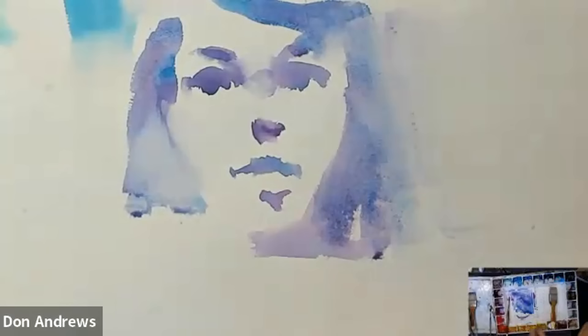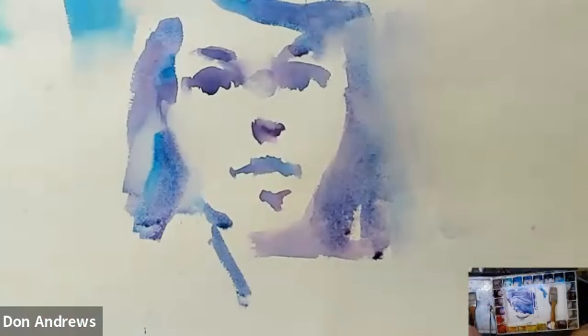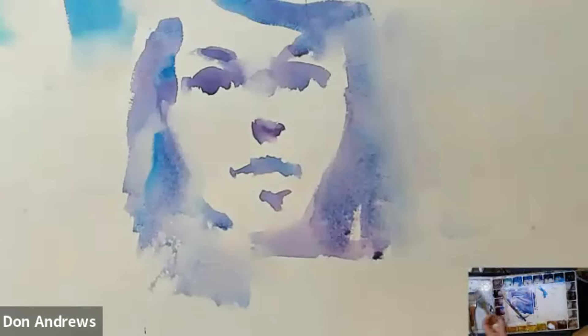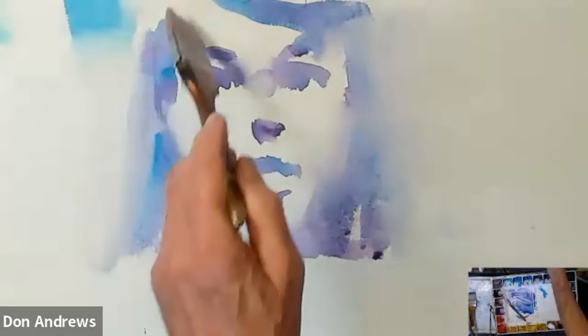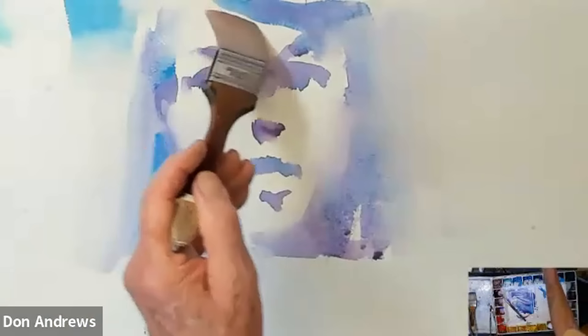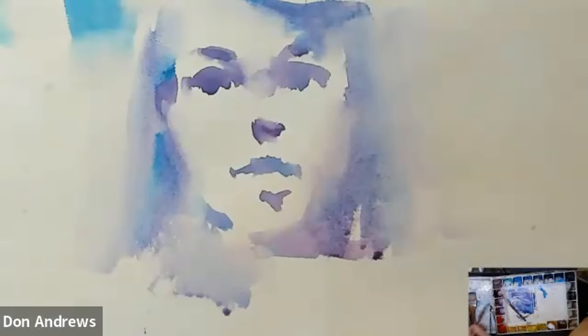And then he said: okay everybody, for the next three minutes, start finding her again. So we'd come in and start finding her, building up shape, finding more objects. And we'd go back and forth — okay everybody, now lose her. And right in front of me, my painting was getting more and more in focus, more and more out of focus, more and more in focus. It was altering and changing right in front of me. The lady on my left liked it a little more found than I did. The lady on my right liked it a little more lost. Everybody has a different idea of is that too lost or too found? It's not a one size fits all.